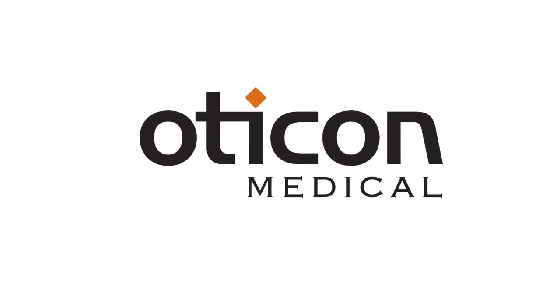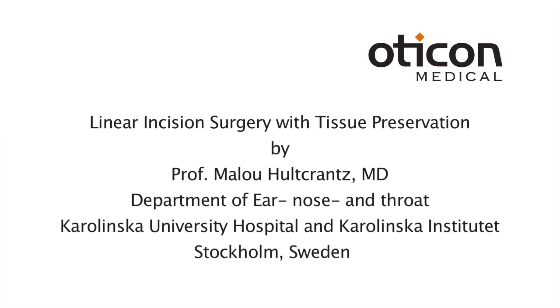This video demonstrates a single-stage procedure for placing a wide Ponto implant utilizing the linear incision technique with tissue preservation.